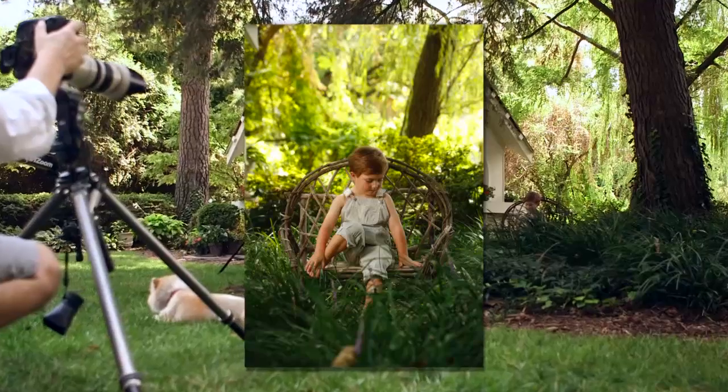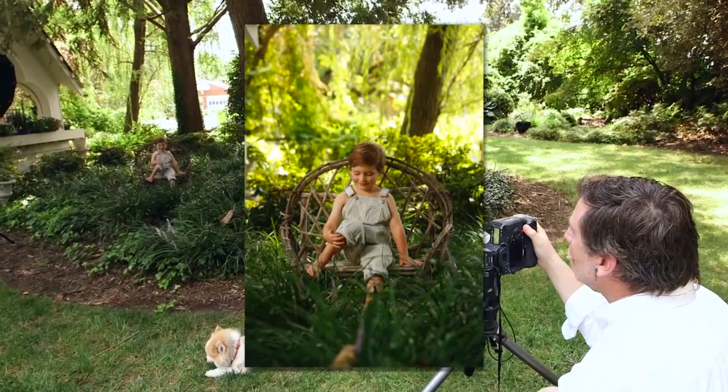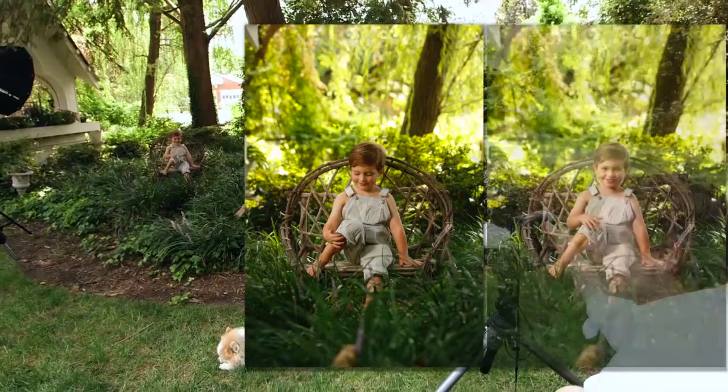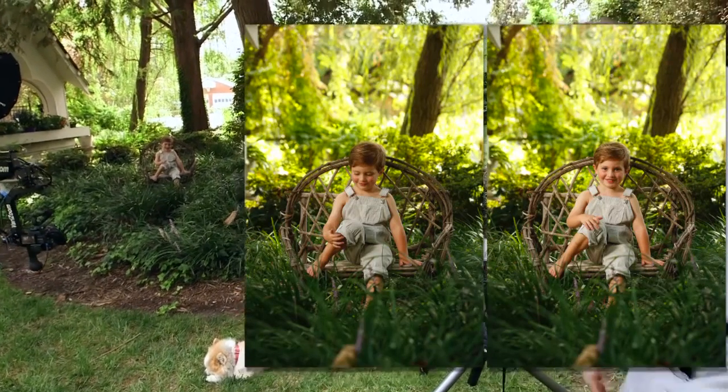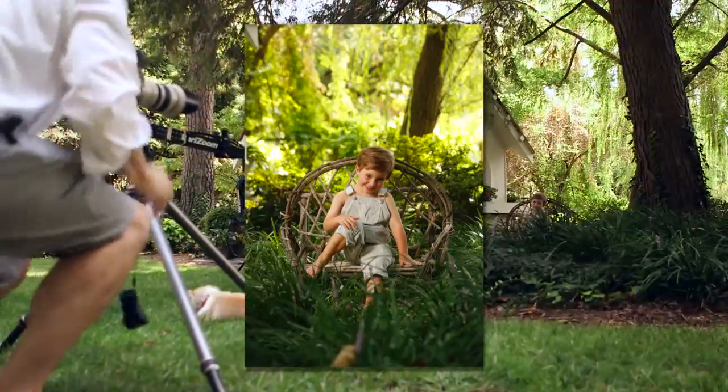Carter, is there something on your knee? Oh look — is there something on top of your knee? Oh, what is it? That's so silly! All right, Carter, stay right there. I'm just going to come up a little bit. Hold there, bud.